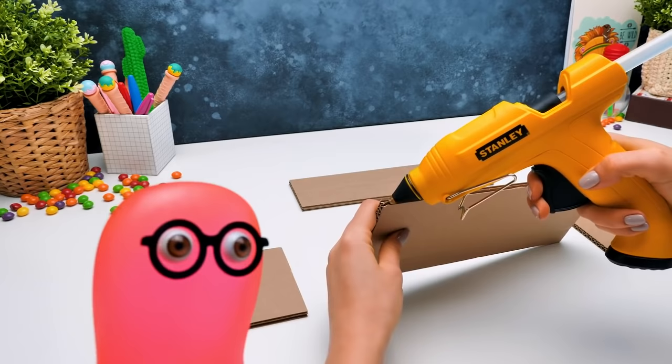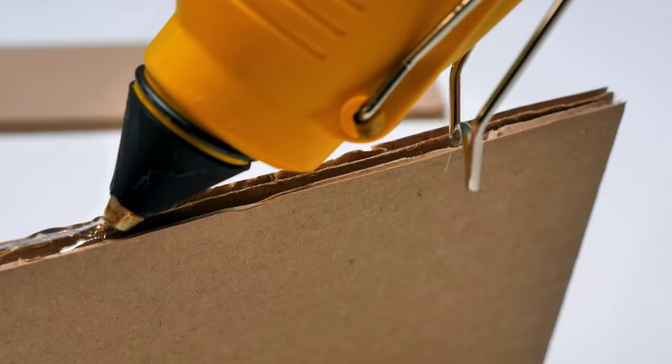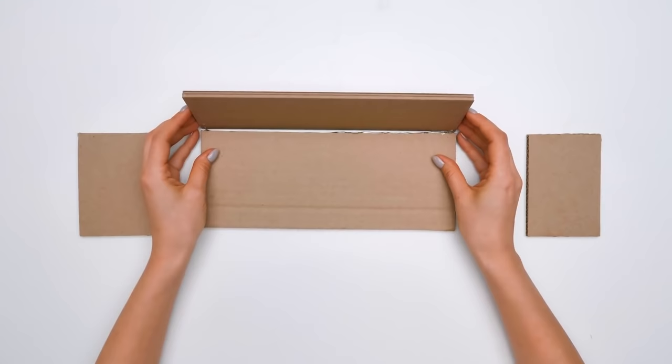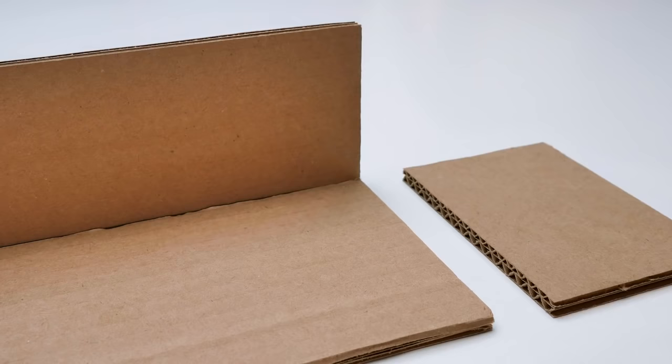Awesome! And could you make those tiny drawers in it to keep different tiny things in them? Sure, Sammy. All the client's wishes. But up first, let's glue the body. This won't be hard. Just put the parts like that and then glue them all to get this wonderful box.